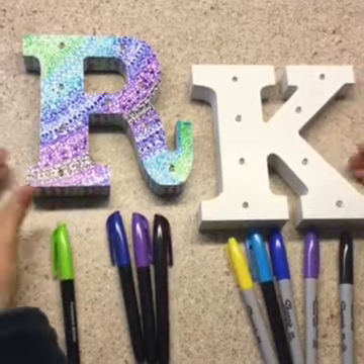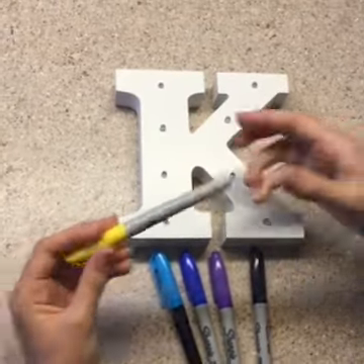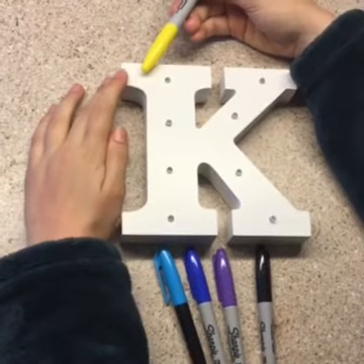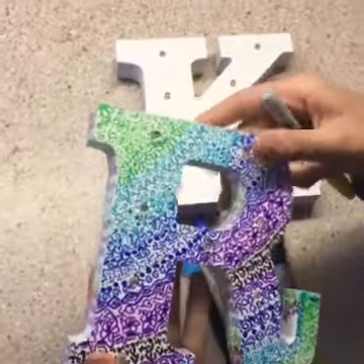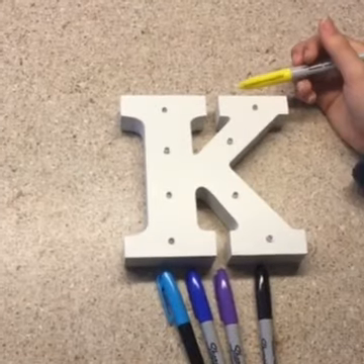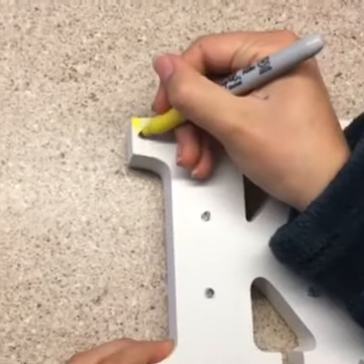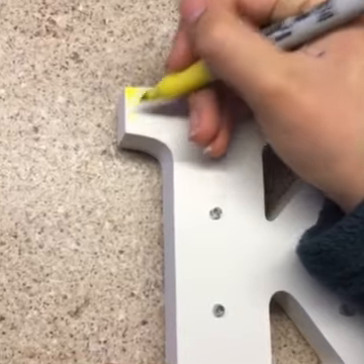So, let's get started. To start, I'm going to take this yellow Sharpie and start in the upper left-hand corner. I always start — if you can see in the R — if I have a sharp point, I start with a flower or something like that to make it start off nicely. Then, like I did on the R, you kind of just go with the flow.